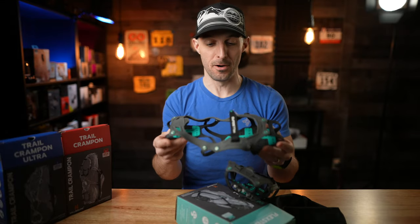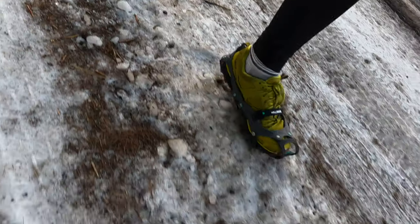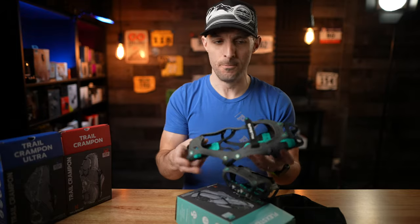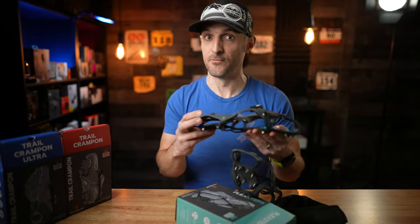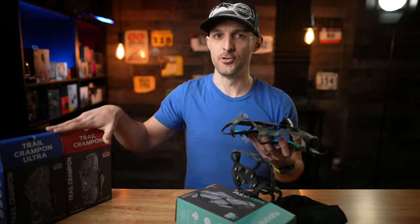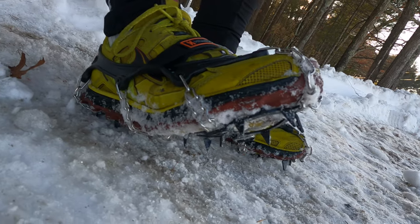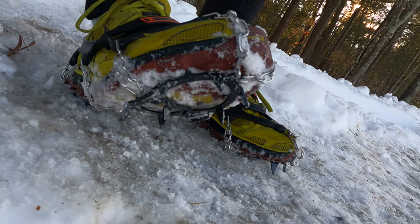In my experience with these so far, I've really liked them — they might actually be my favorite of the bunch because they're so versatile. However, if you get into really deep snow or really thick ice where it's very slippery, that's where the other two options come into play. Next up, let's take a look at the Hillsound Trail Crampon. This is the original — I think this is the one they've been making the longest, and this is the one I'm the most familiar with.